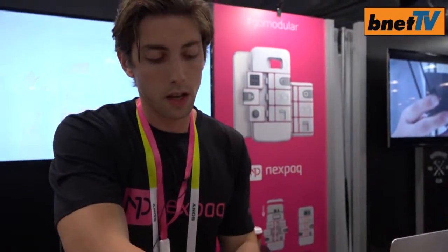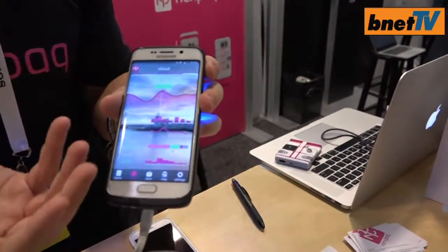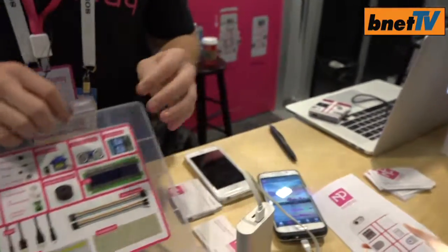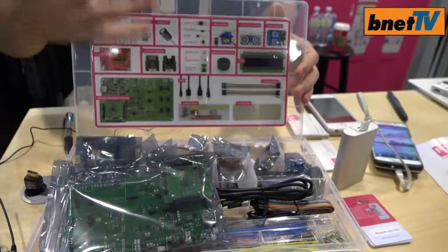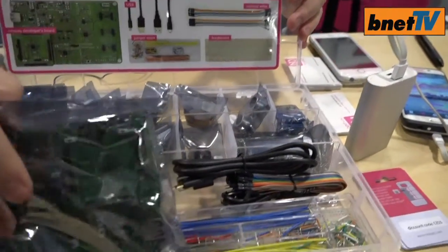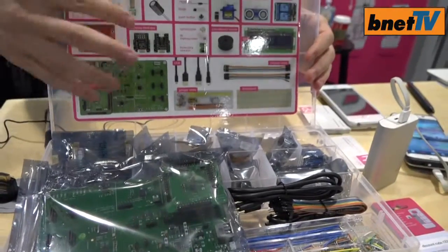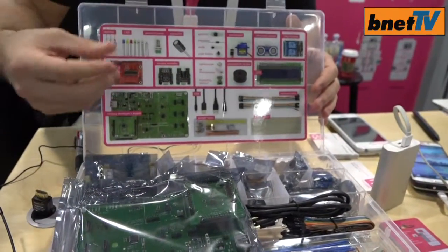Now all this is connected via a cloud, which I can access on my device — all my personal data. And this here is our development kit, where developers can create new modules, from cameras to speakers to microphones to radiation sensors, whatever. If it's feasible and there's a target market, NexPack will help bring their module to market through our distribution channels, and we'll also help them produce it.